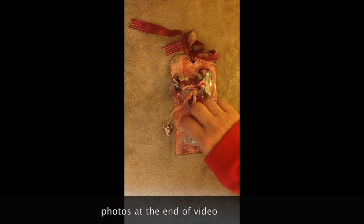So there is another one of my small little projects for Creating the Crafty Life Artful Creations Contest. Thanks for watching. Bye!